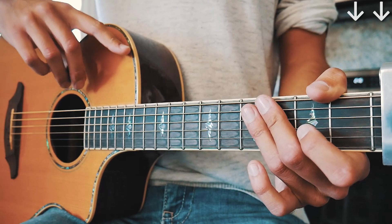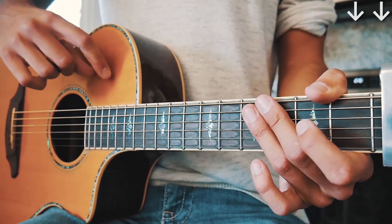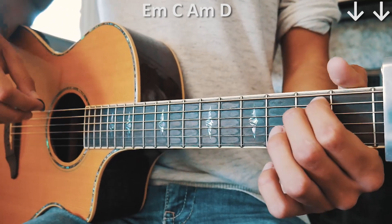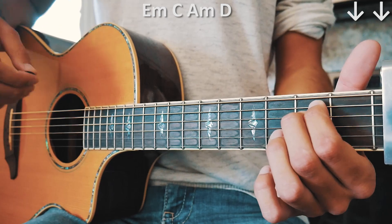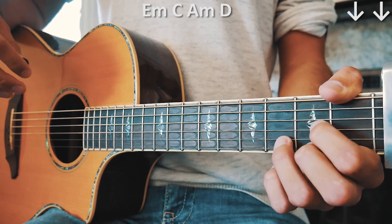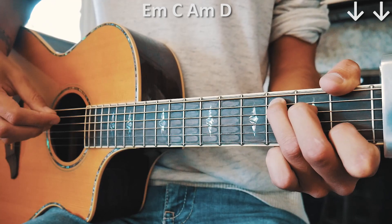The only slightly tricky thing is we're going to space it out a little differently depending on which chord we're on. For E minor and A minor — our first and third chords — we're going to go down, a little bit of a pause, and then down, so it'll be kind of spaced out like that. Then for C and D, we're still going to have two down strums but they're going to be a little quicker.